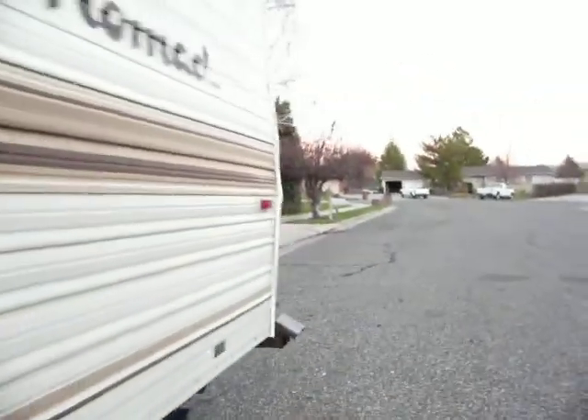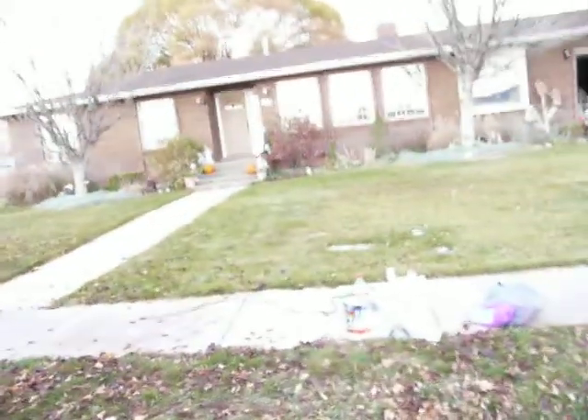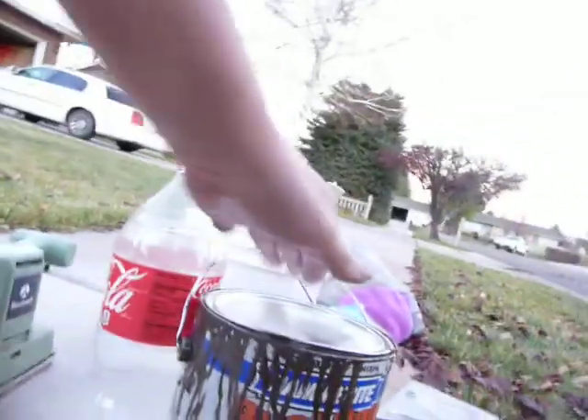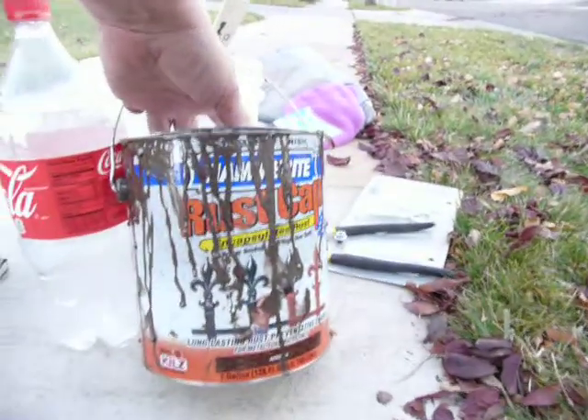There are several different types of hammered paint you can buy. One's by Rustoleum and the other one's by Hammerite. I've used both, but my preference for a thicker coat is the brush-on Hammerite rust cap, if you can see that.